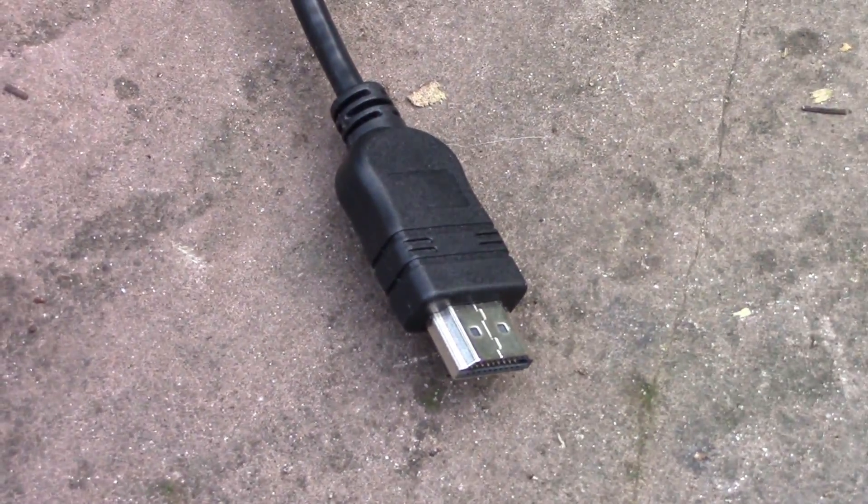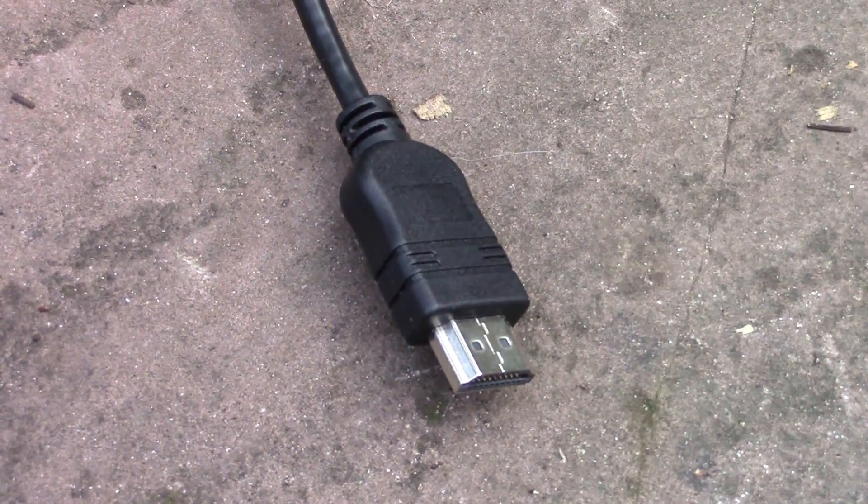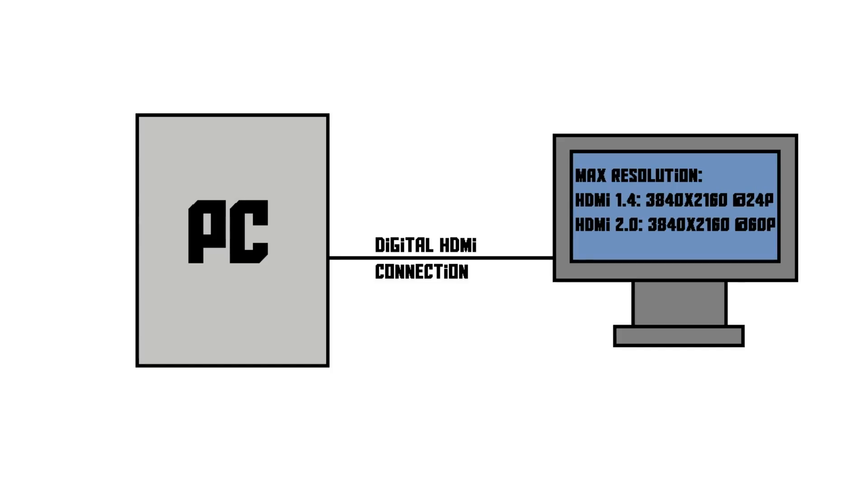HDMI has a few more advantages. HDMI supports resolutions up to 4K — that is 3840x2160 — and it does so at 24fps when it's HDMI 1.4, while HDMI 2.0 actually supports 4K at 60Hz. And it all does it without loss of quality, so no blurry images like with VGA.